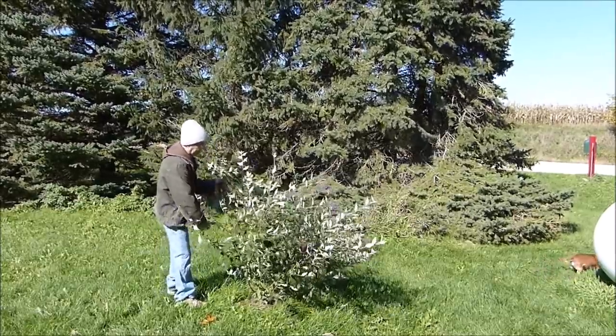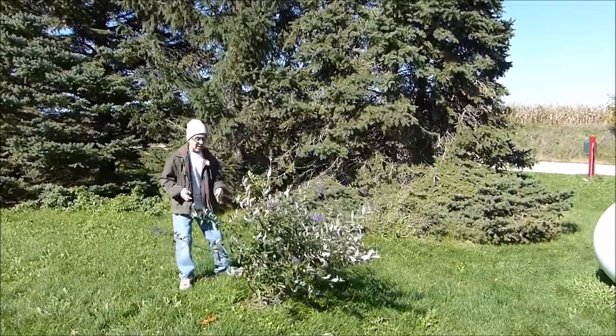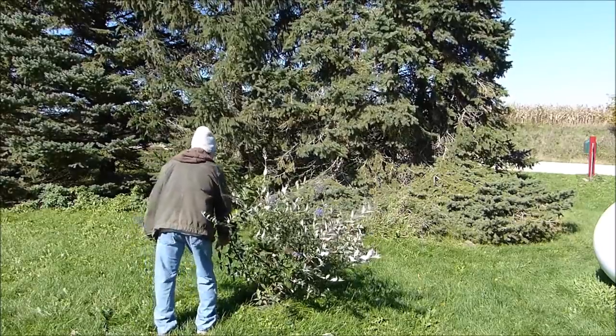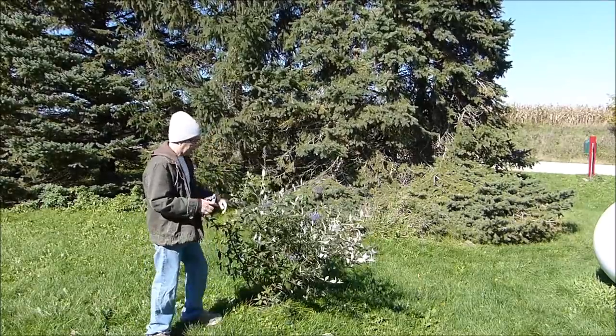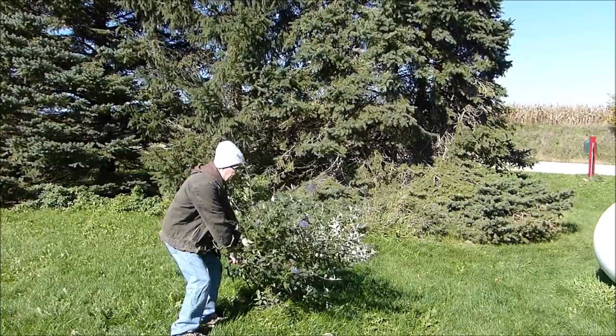Some people don't really care for these because they say they're invasive, and that's not an argument I choose to get into today. This is a bush I chose to grow here - whether anybody likes it or not, this is my yard, I'll grow what I please as long as it's legal, and this is legal.